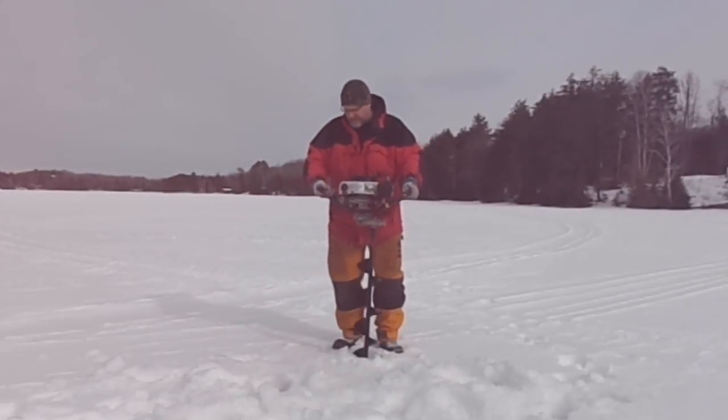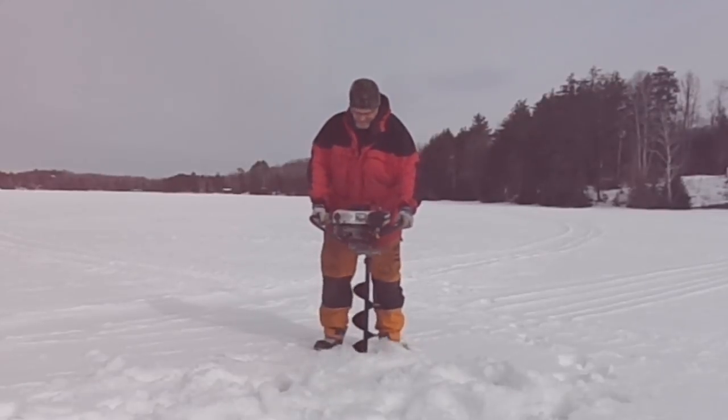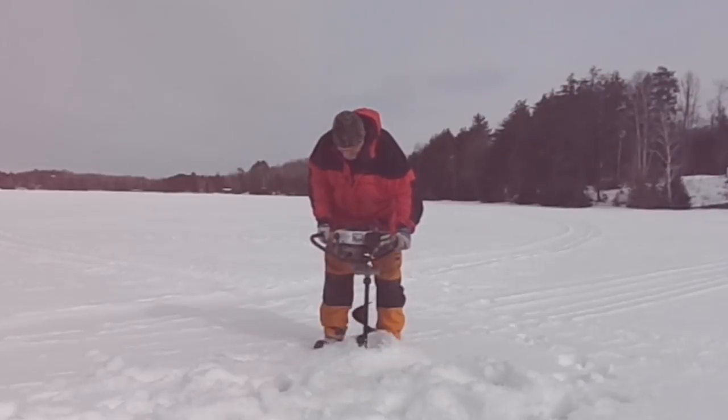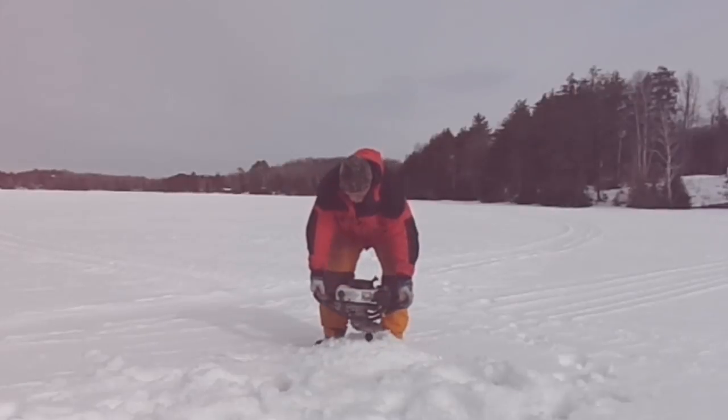Another thing, guys: at the start of every ice fishing season, go ahead and buy a brand new spark plug for your auger, put it in, and I think you're going to be happy you did. It's just going to save you some headaches down the road. Always put a new spark plug in it every season.